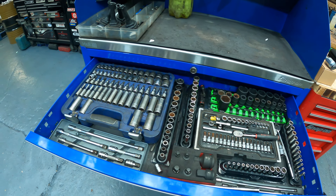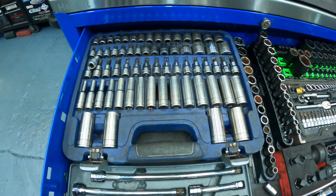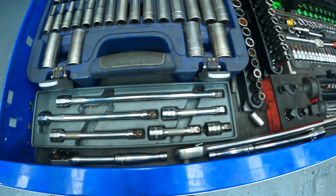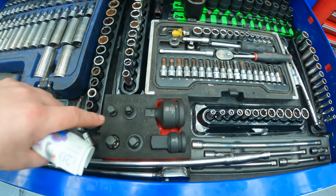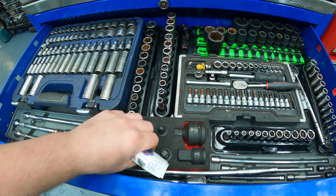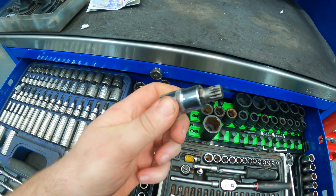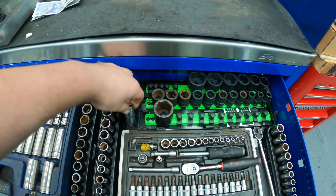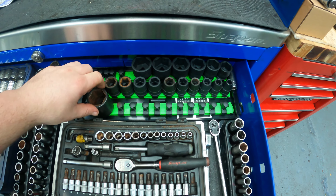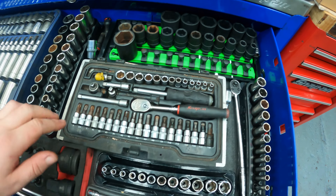Blue point, Snap-on, Mac Tools — I've got a Mac. So we've got a Blue point set which I just cut the lid off and put in the top drawer. Got the Snap-on 3/8 extensions, stubby impacts. I've got this little set here which I got off eBay for 20 quid — pretty good set, it's got the different adapters. I've also got these spline tools I use on flywheels — they're pretty good, they were cheap. And a Snap-on tray.